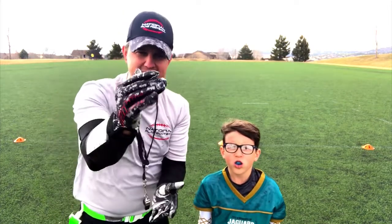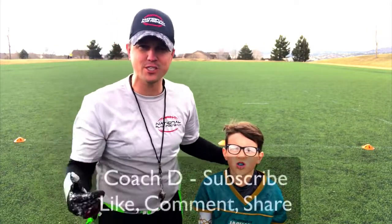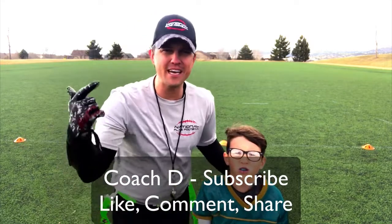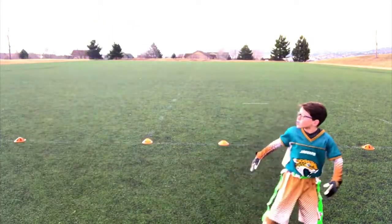Guys, we've got to get some this season! If you like what you see, this is Coach D and Noah — make sure you subscribe, comment, like, and share. We'll see you guys in the next video. See ya — let's throw it!